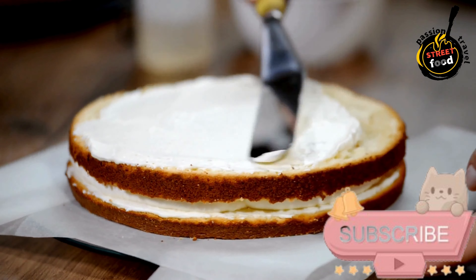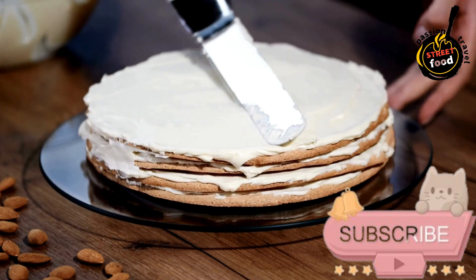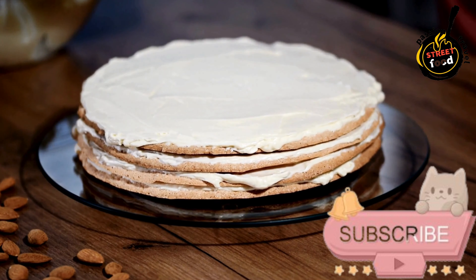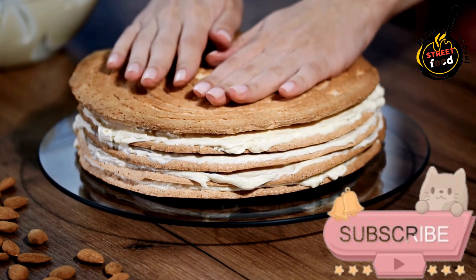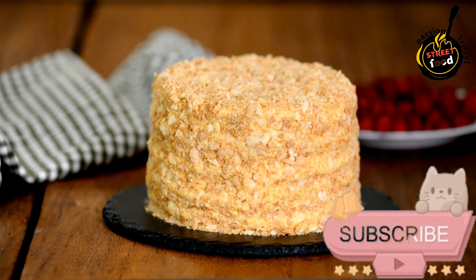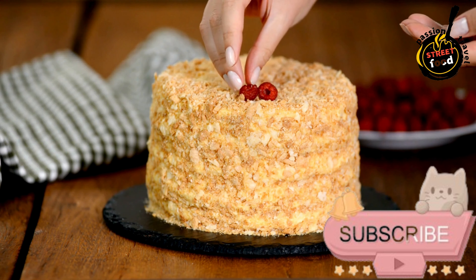Assemble the Bioelo de Bolacha. Dip each biscuit briefly into the cooled coffee and arrange them in a single layer on a serving plate or dish. Spread a layer of cream filling evenly over the biscuits. Repeat the layers of soaked biscuits and cream filling, finishing with a layer of cream on top. Optionally, dust the top with cocoa powder or grated chocolate for decoration.